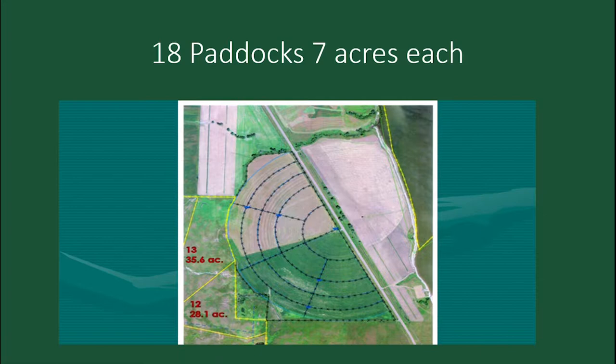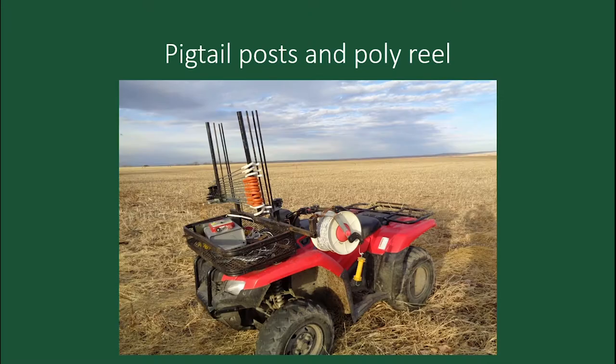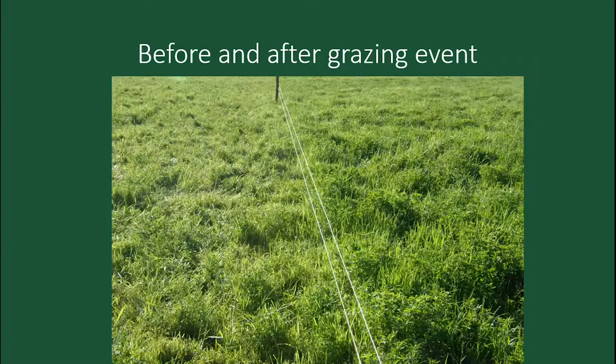So I ripped those fences out, hayed it for a couple of years, then put in this new system. We added two more water points here and two more there, with four paddocks off each water point. One to two days in each paddock — by the time you get through them, it's time to start over again. It really does change production.